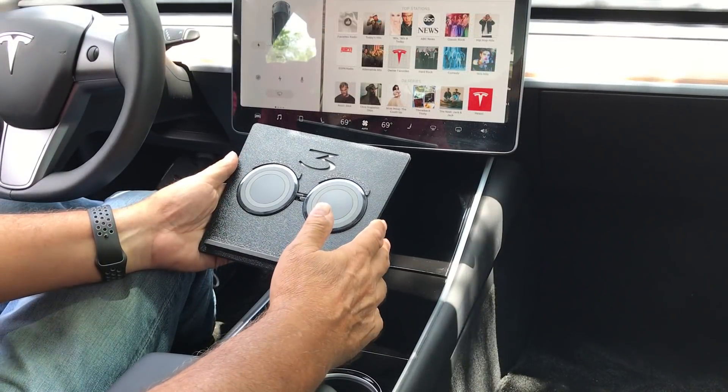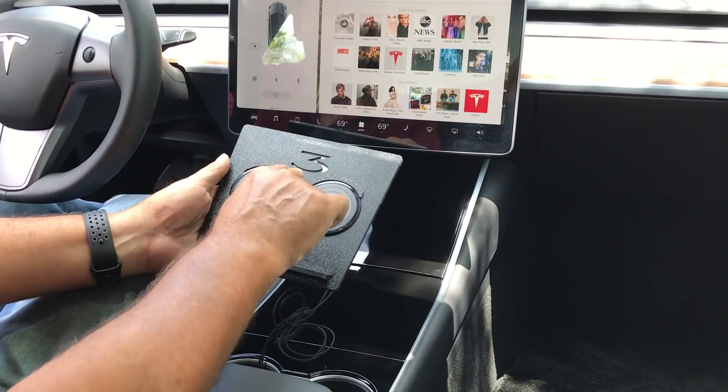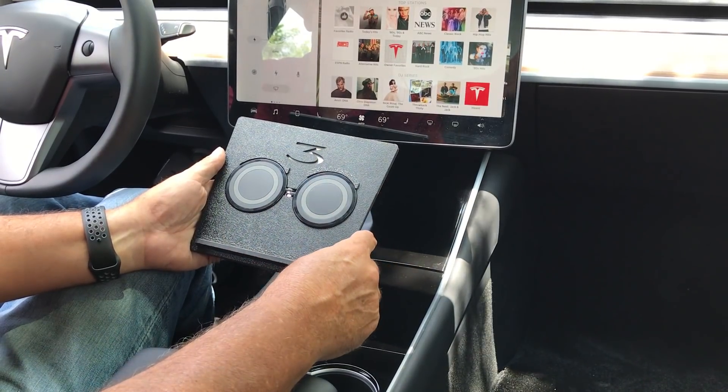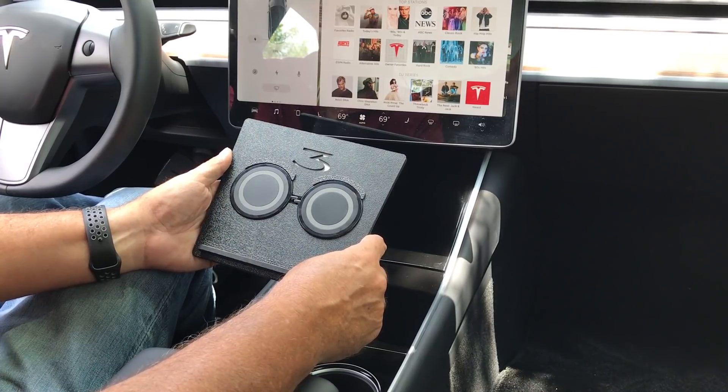This is Owl. We designed this so that two phones can charge at once, and established a mechanism for stopping the phone from sliding either forward or side to side as you're driving the car or cornering. Installation is extremely simple — let's talk a little bit about how we do that.